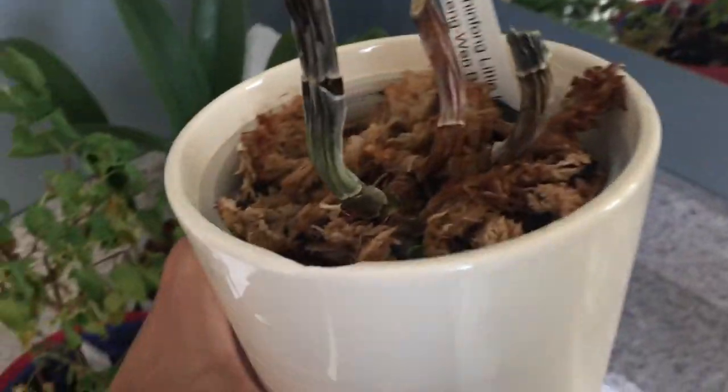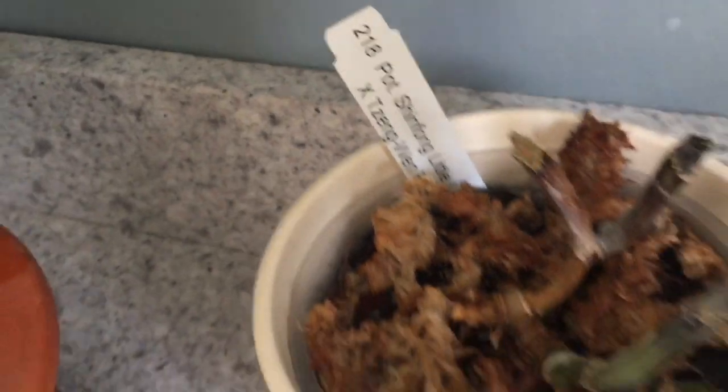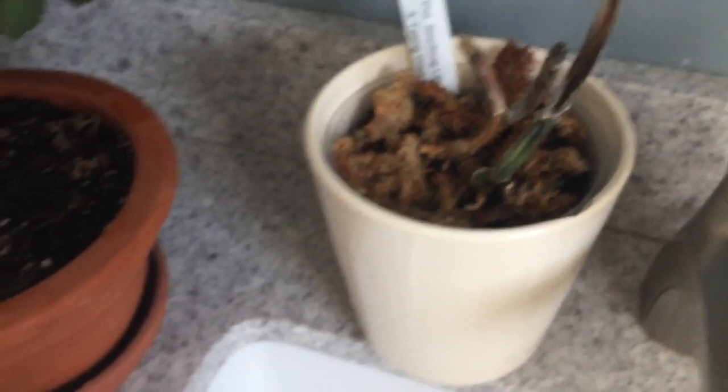Then the cattleya. This cattleya is the only orchid that's been doing bad since I've gotten back. All the leaves fell off — it has a few new roots and a new growth, but everything else died. I have no idea what's going on with it. But that was my favorite one that I got from the orchid show. I guess that's what I get for leaving for so long.